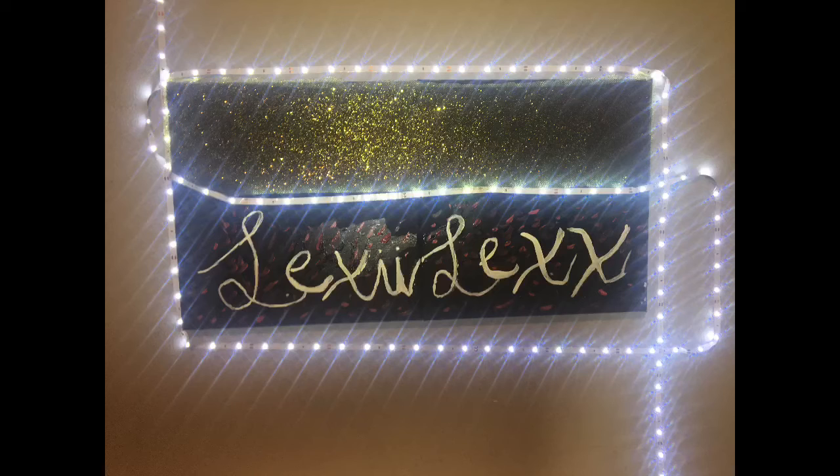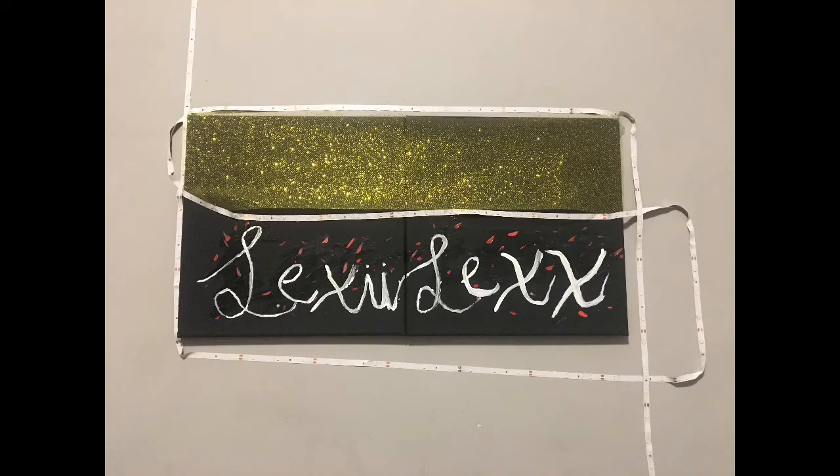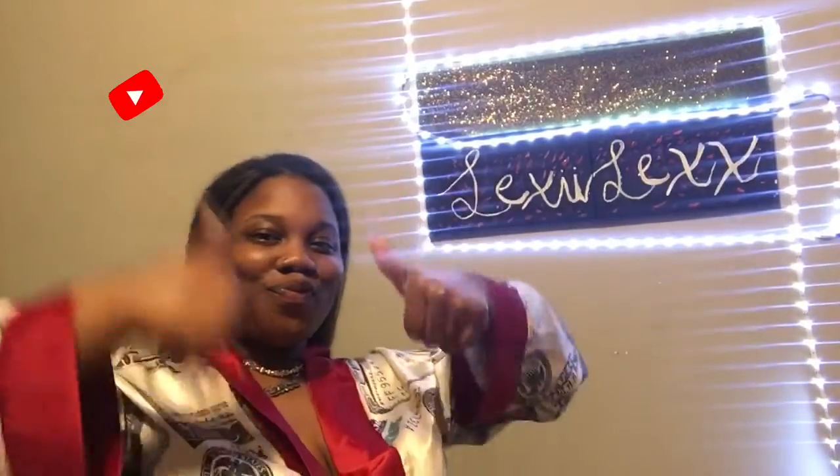Excuse the background — it's the washing machine — but yay, I'm done and it looks amazing! If y'all don't like certain things about your sign, just go back in and make adjustments. Thank y'all so very much for watching my video.